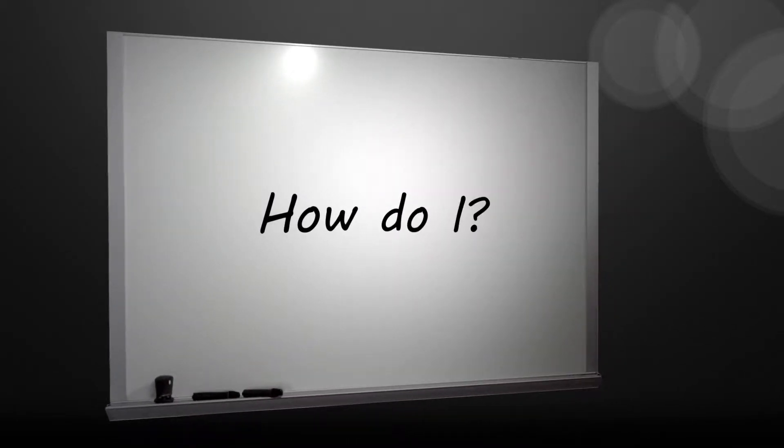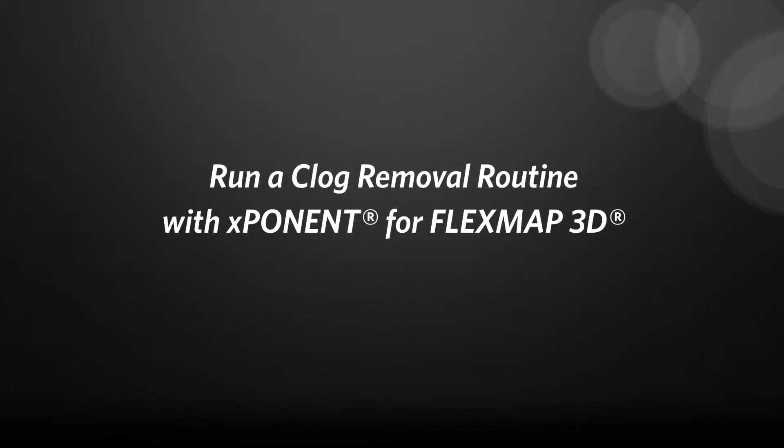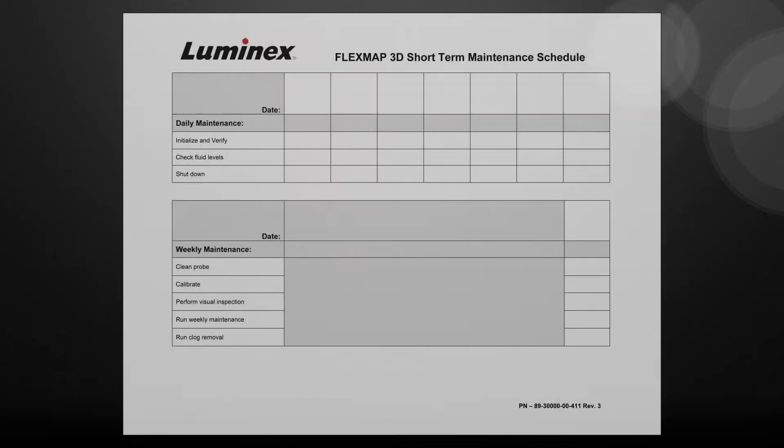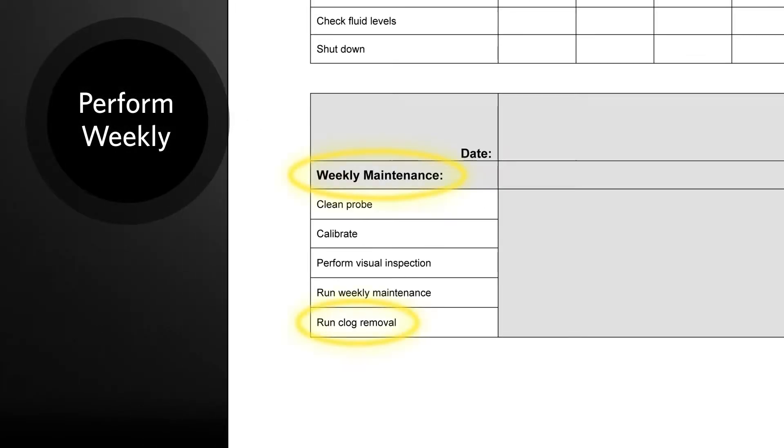How do I remove or prevent clogs in the FlexMap 3D? Let's take a look at the built-in routine for removing or preventing clogs in the Fluidix lines. This routine is part of the weekly maintenance schedule.